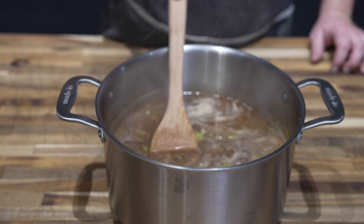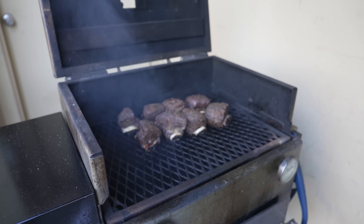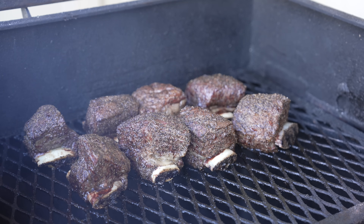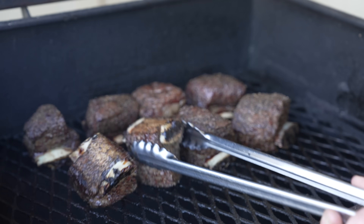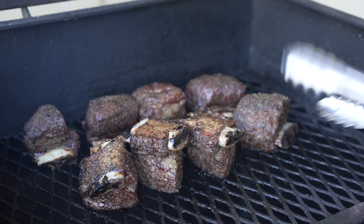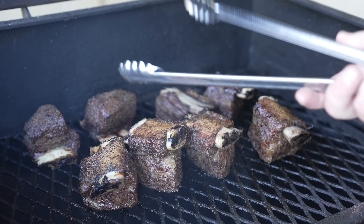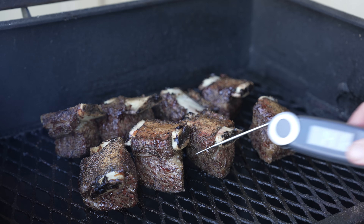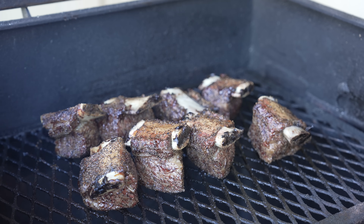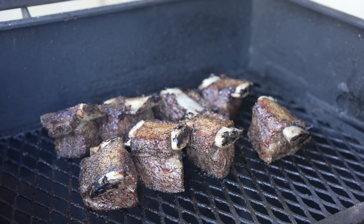Let's check in on that meat — it's been probably an hour, maybe a little longer on these. They are looking really nice, plumping up, pulling back from the bones. I'm going to flip these over to get a little bit of that direct heat flavor on them and let them cook a little bit quicker. They're rocking right around 145 internal, so we'll let these go for probably another hour, maybe 30 minutes.